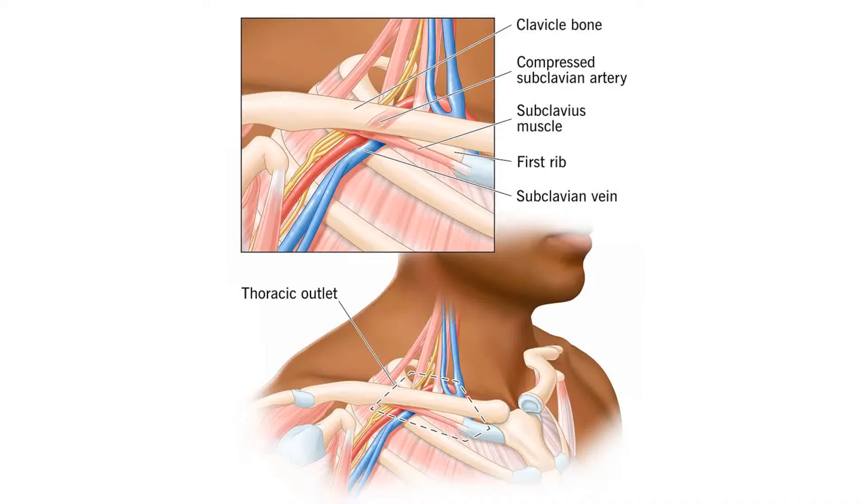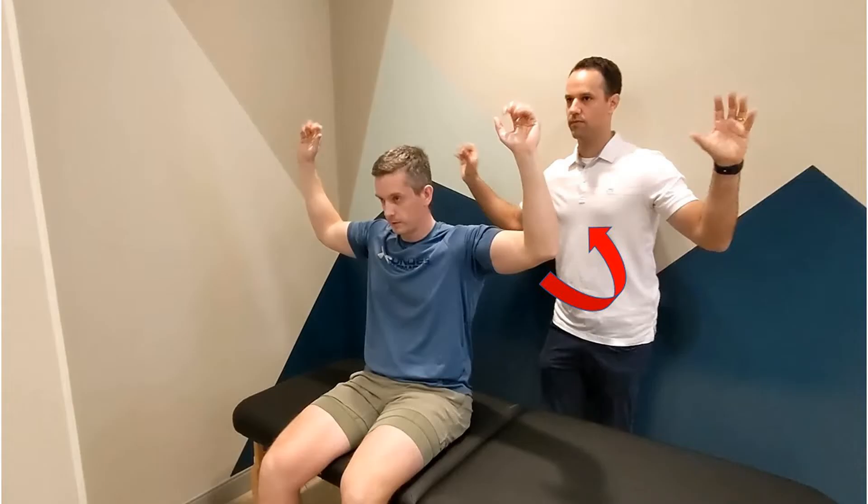The elevated arm stress test, sometimes termed the Roos or EAST test, is used to evaluate for thoracic outlet syndrome. The patient is seated with arms abducted to 90 degrees, elbows flexed to 90 degrees, and hands pointed towards the ceiling.